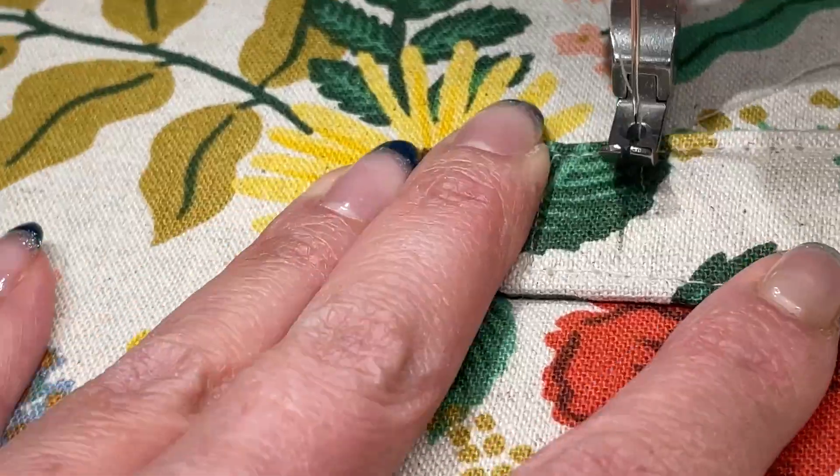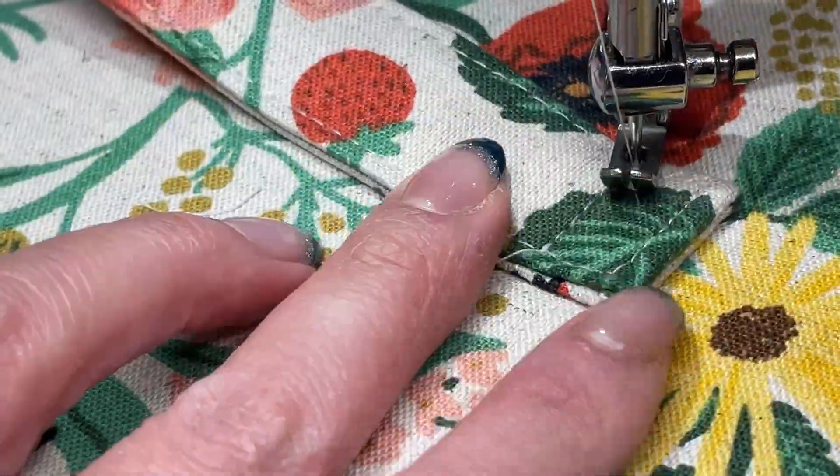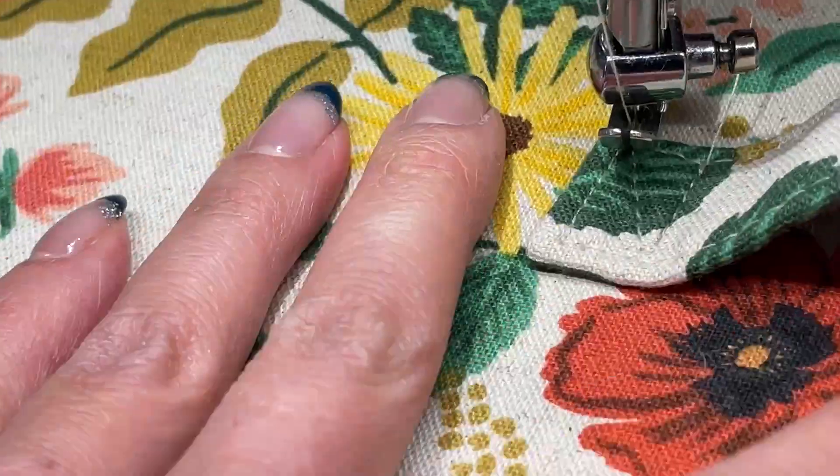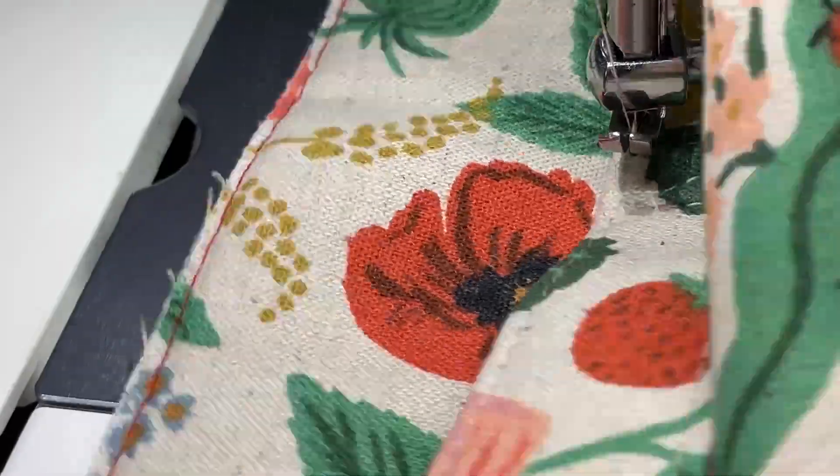I will begin to sew my Block X about half an inch away from the short end of the handle. I'll start with the X and then make my way around to sew the entire rectangle. This will keep the handle in place.